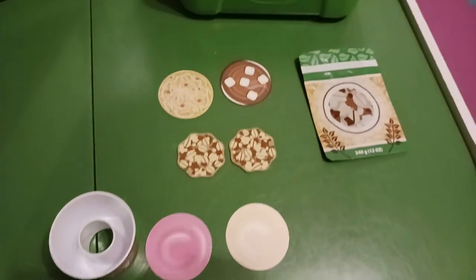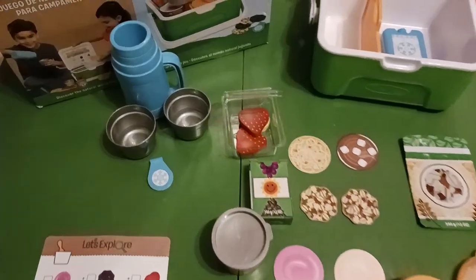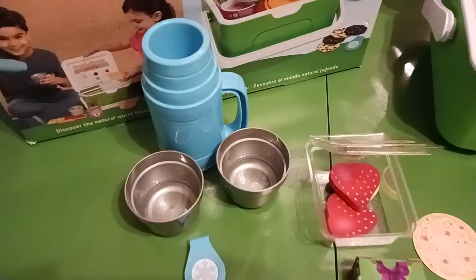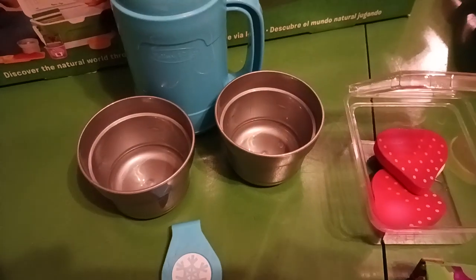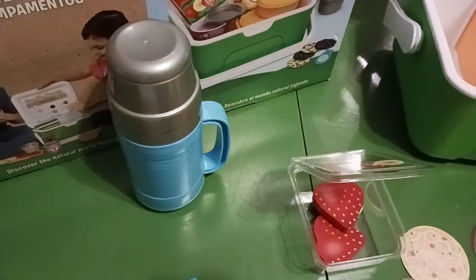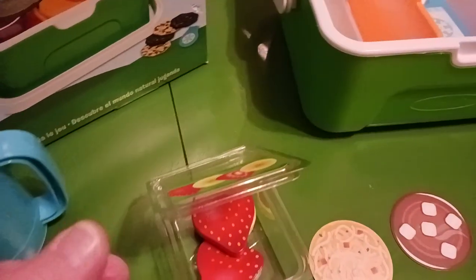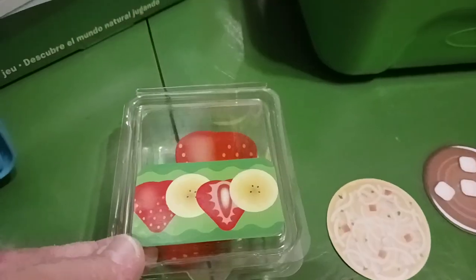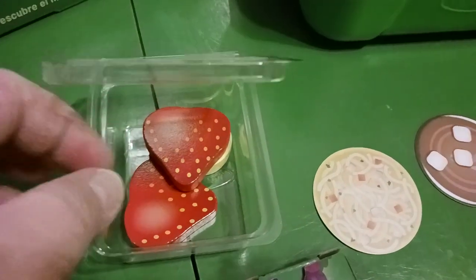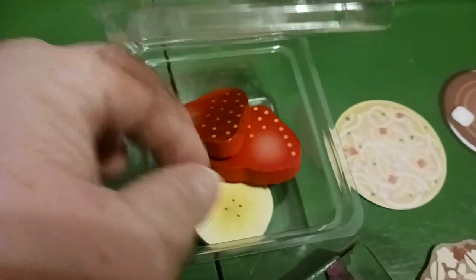This is some of the food. I went ahead and unpacked the cooler. It came with the thermos with two stackable cups that go on top — they stack inside of each other and just set right on top. It comes with this little clear container of strawberries, two strawberries and two banana peels.